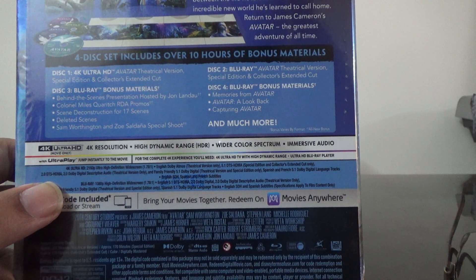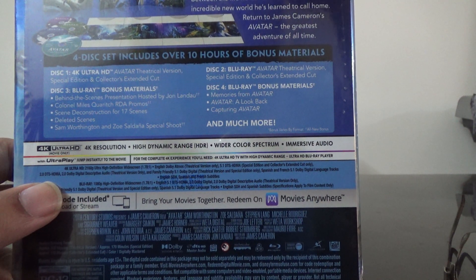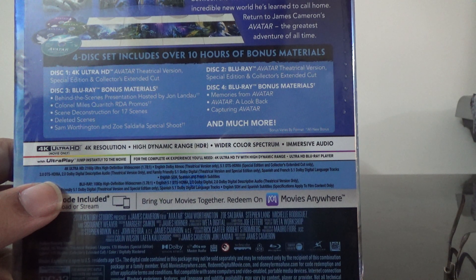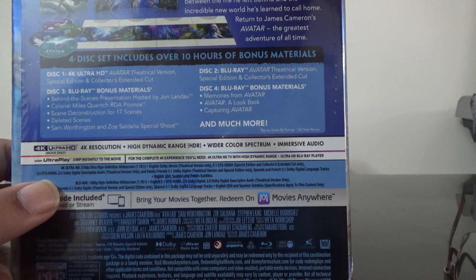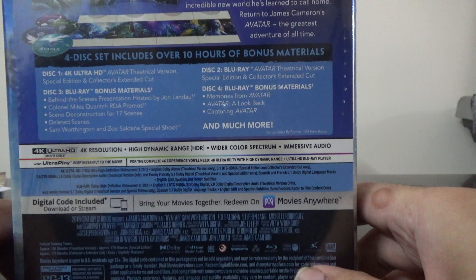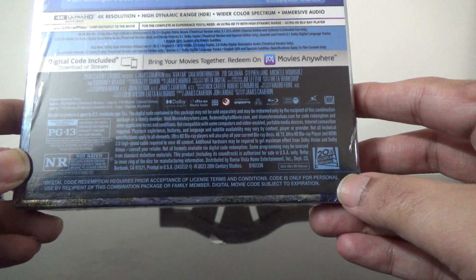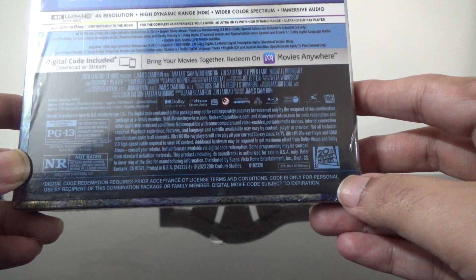The first Ultra HD disc has the three versions of the movie. The second Blu-ray also has all three versions of the movie. The third is a bonus Blu-ray which includes behind the scenes, deleted scenes, and special shoot. Disc 4 has bonus material including memories from Avatar, a look back at Avatar, capturing Avatar, and much more.